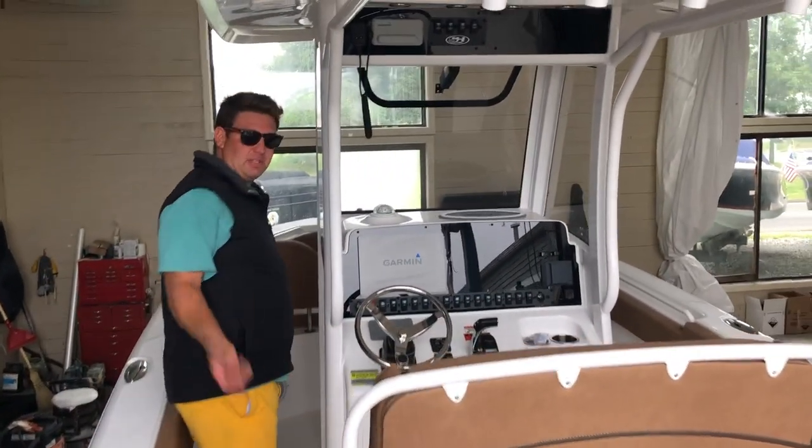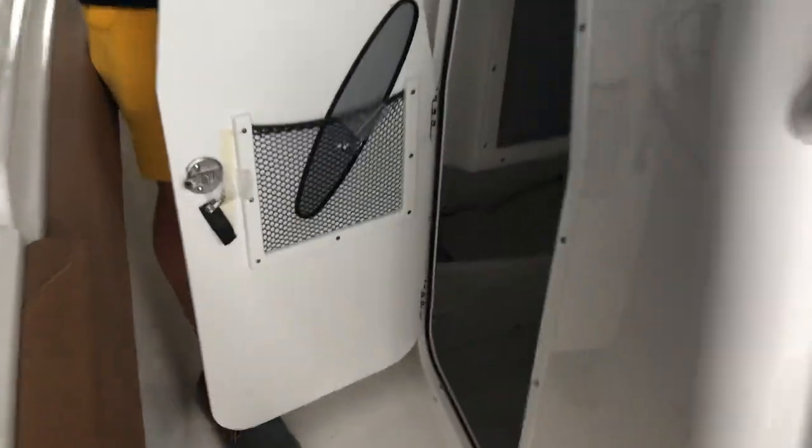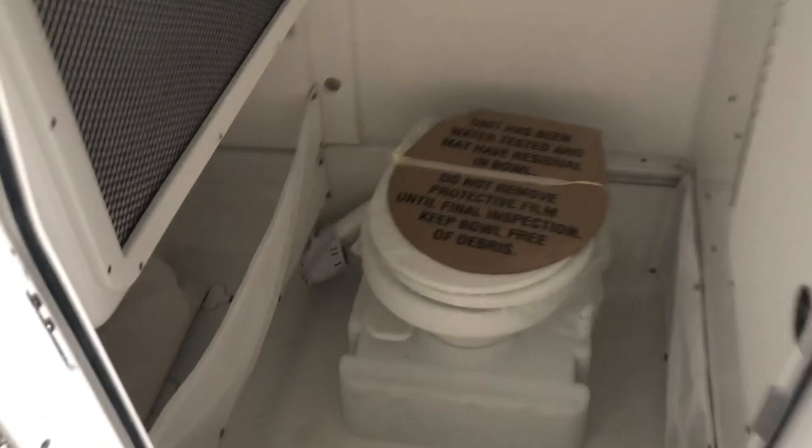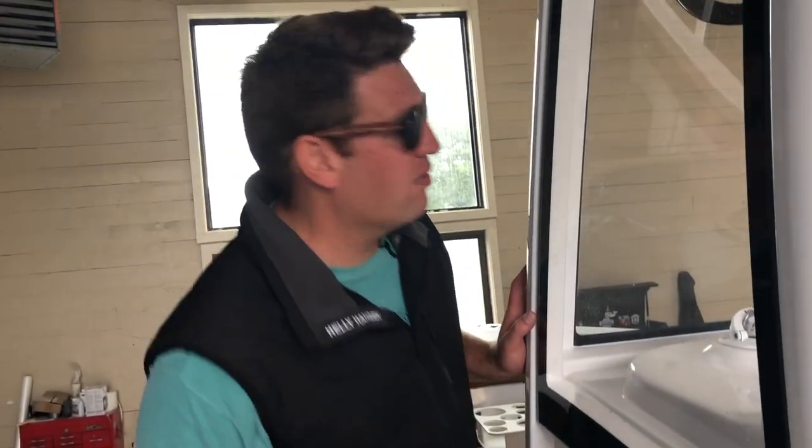A very civilizing feature for the wife and kids: this boat has a proper toilet — a porcelain head with holding tank. It also has a Y-valve and a macerator so if you're offshore you can pump it straight overboard.